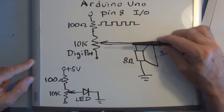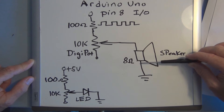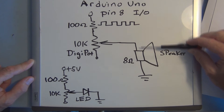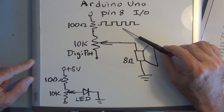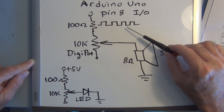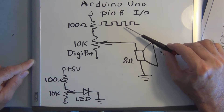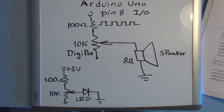So in addition to controlling the DigiPot — which controls the voltage across the speaker and therefore the volume — we have this square wave whose frequency we're varying in 100 hertz steps from 100 up to 2 kilohertz. Then it starts over again, dropping back down to 100 hertz and incrementing up again.